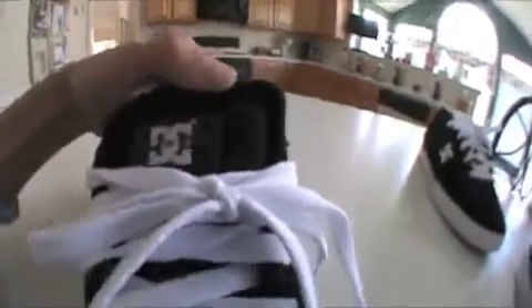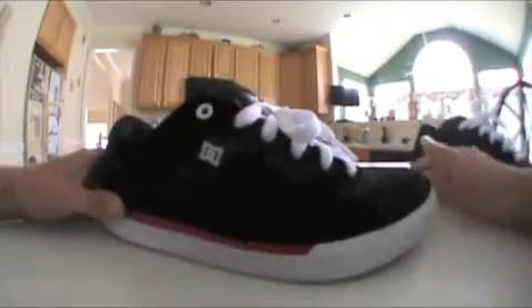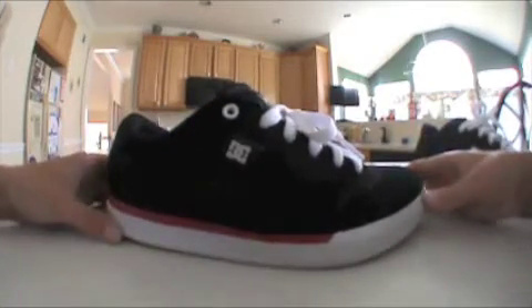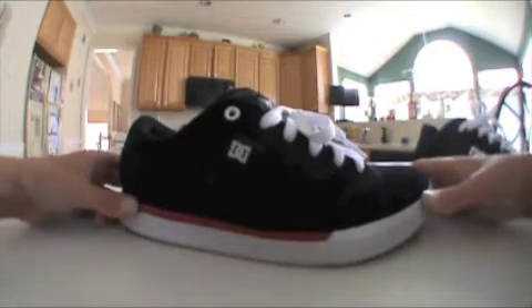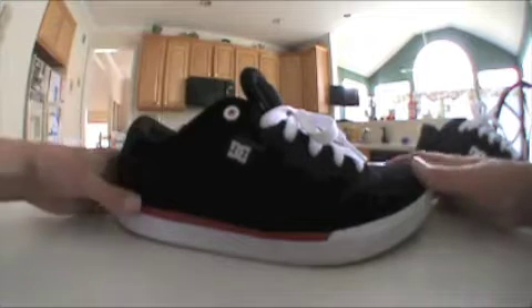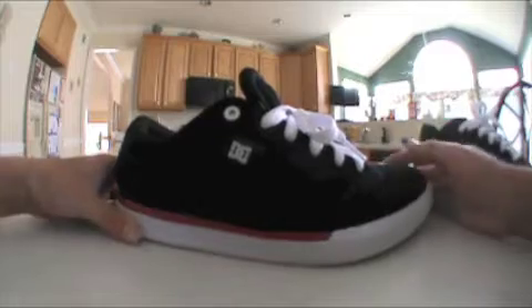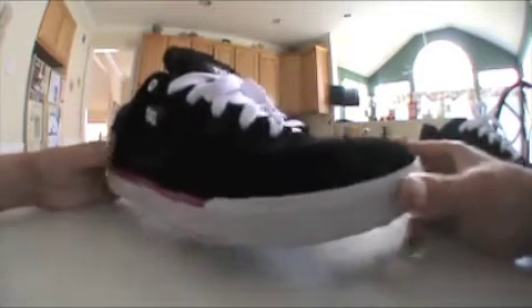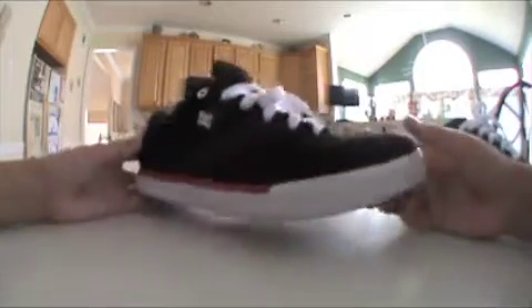The tongue has the Chris Cole logo, but it's a little different — it's square versus the triangle on the Pros. You can't really tell, though. The stitching is black. Pretty good looking shoe.